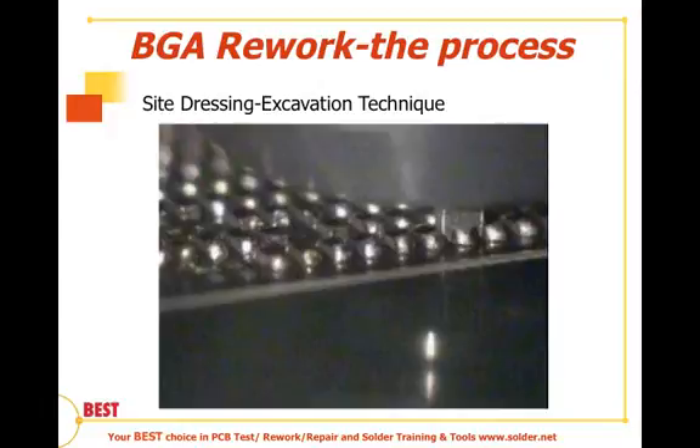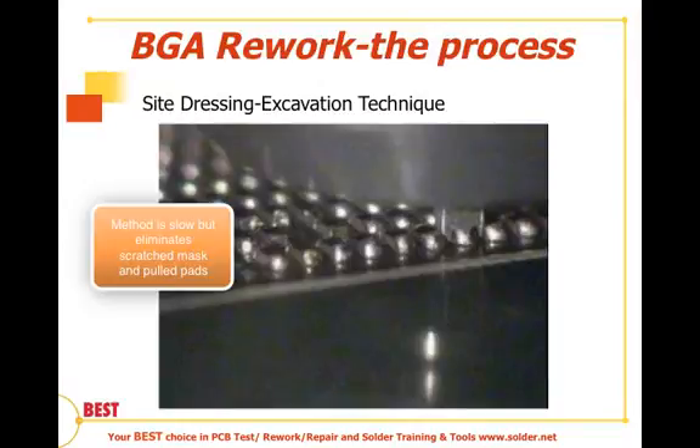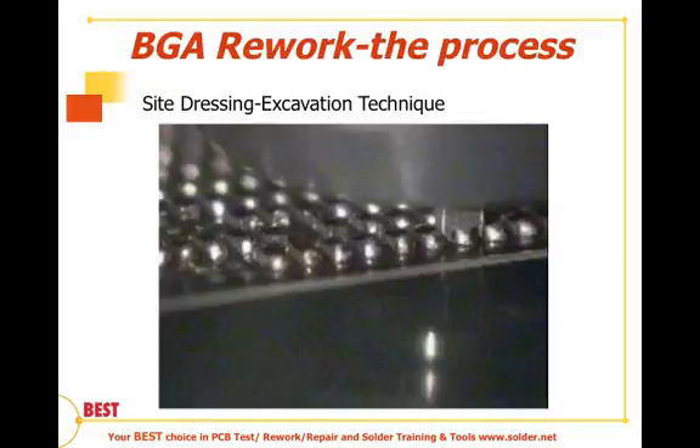The next method is the automatic site redressing method. What we see here is a nozzle that blows hot air while at the same time creating a negative pressure or vacuum force that, once the solder is reflowed, extracts or pulls the solder up through that nozzle. There are different size nozzles for different geometries. Many times these tools are placed on XY robots and programmed to move back and forth at a set height using height-sensing circuitry to avoid scratching the mask or damaging nearby parts. Good systems move at about three millimeters per second. Flux is often not used with this technique because the nozzles clog easily.